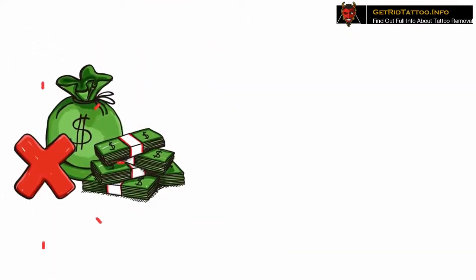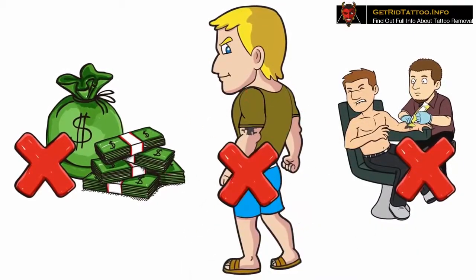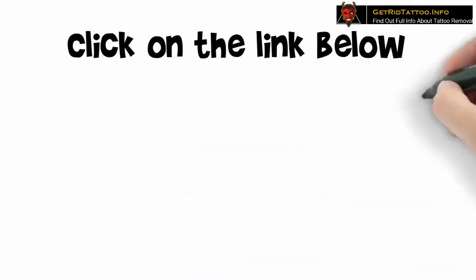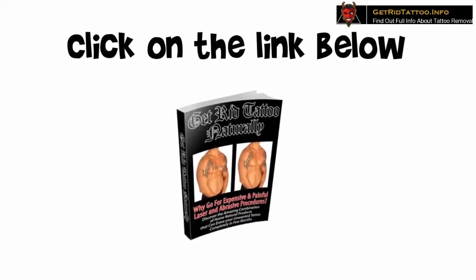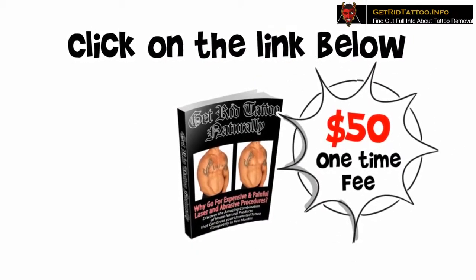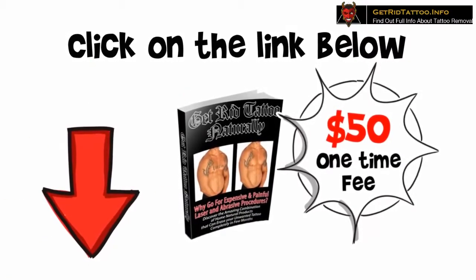You don't have to spend hefty charges at laser removal centers. You don't have to abrade your delicate skin. You don't have to worry about covering up. Just click on the link below and download the Get Rid Tattoo Program instantly. It's a one-time fee of $50 — download the e-book right away to your computer or smartphone and get started. Click on the link below and download Get Rid Tattoo now.